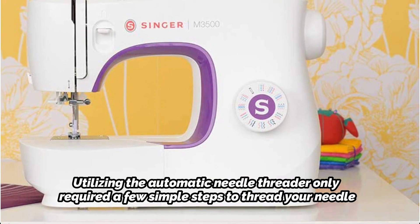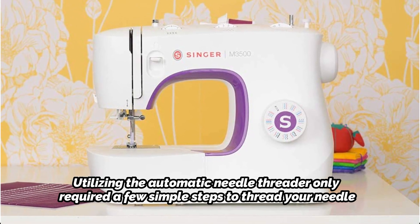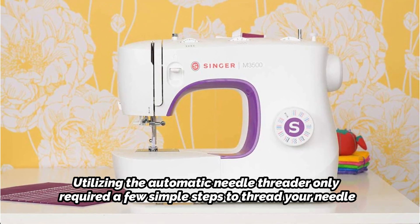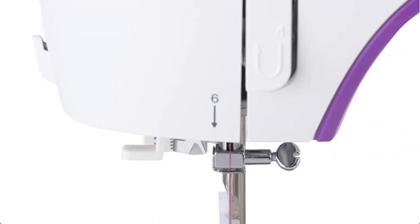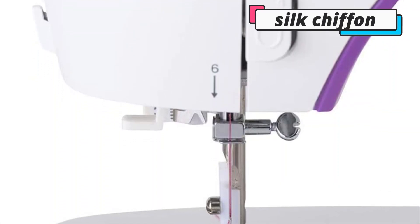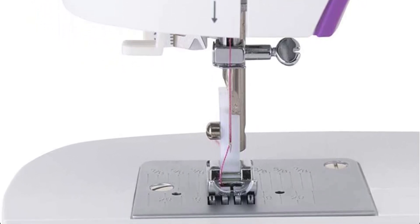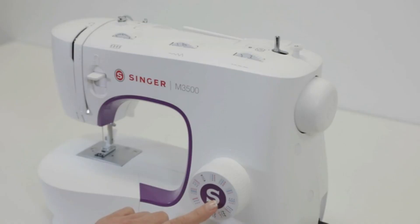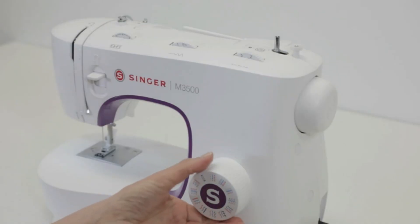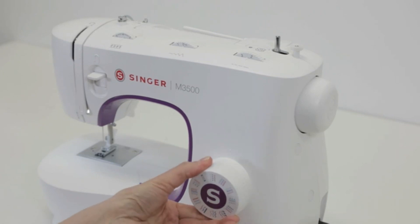Using the automatic needle threader only required a few simple steps to thread your needle. The machine performed admirably with a variety of fabrics, including wool and cotton jersey, and only had trouble with delicate textiles like silk chiffon, as noted by GH experts. The one-step buttonhole function did not work perfectly during testing and occasionally became stuck, although it functioned properly after being re-threaded. This inexpensive device is great for hemming new clothing and patching up small tears and holes.